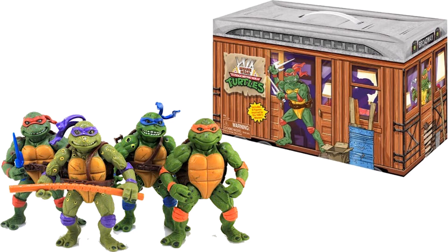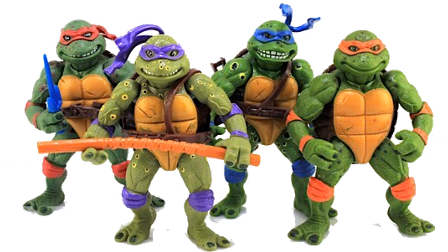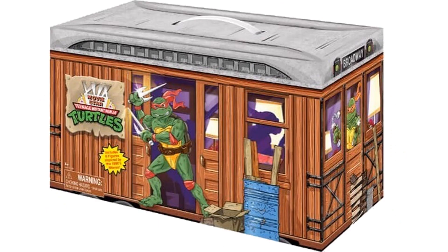Then we have the new TMNT Turtle Movie Stars box set — this time the turtles come in more of a subway car setting. You've got to love the little spots painted on this particular version of the turtles; that's a really cool detail. Here is the box car that they all come in for these Movie Star Teenage Mutant Ninja Turtles.